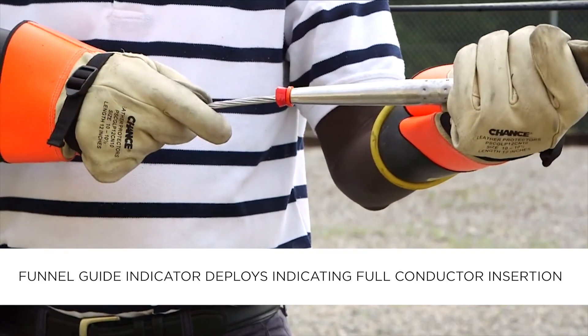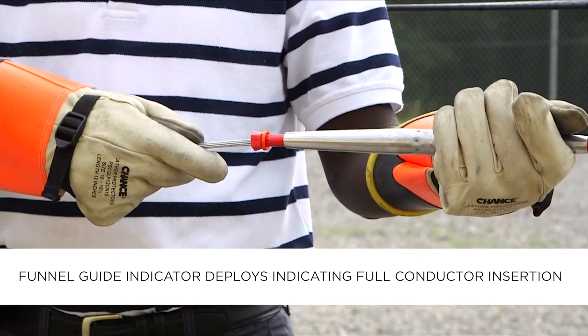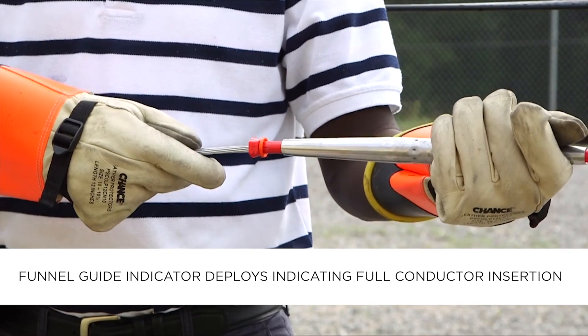allowing the high-strength spring to push the jaws forward, triggering the funnel guide indicator, which then deploys. This indicates full conductor insertion.